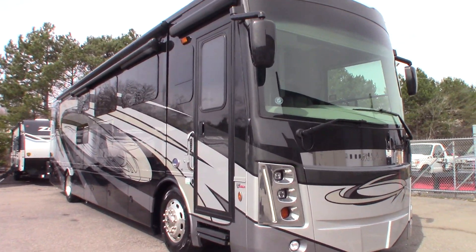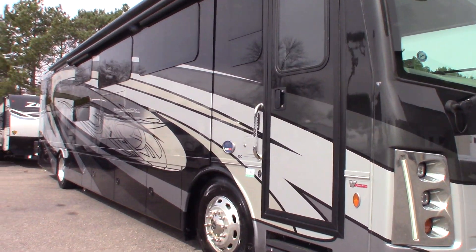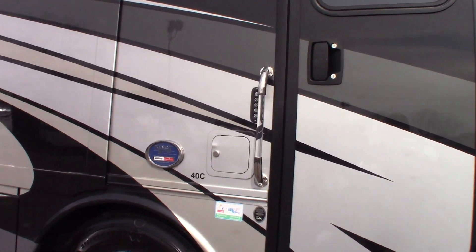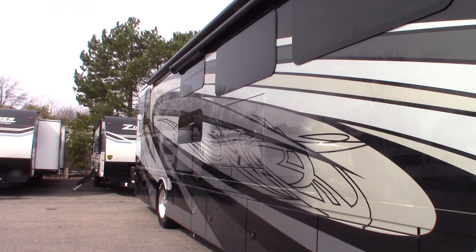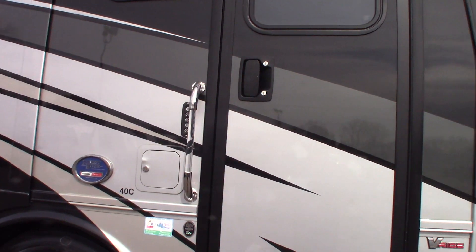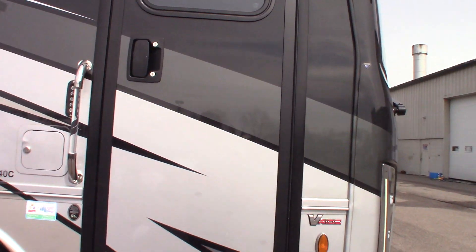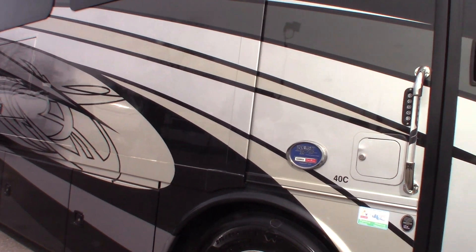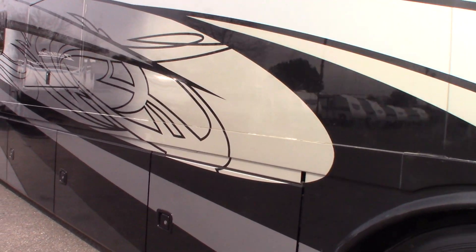This is Carl at Dashler RV Detroit and I'm going to walk you through this Berkshire Motorhome. It's a model 40C. This is not a floor plan video — I'm going to show you some of the features and how they work. When it comes to the chassis features and the front end, we'll show you that when you come to pick up. This is just going to touch on some of the other features.